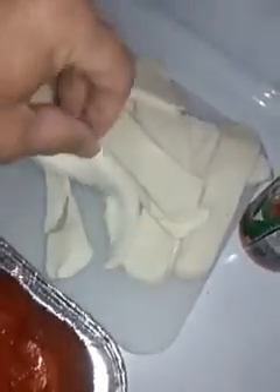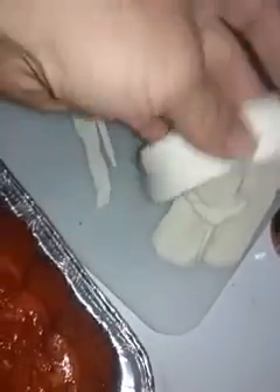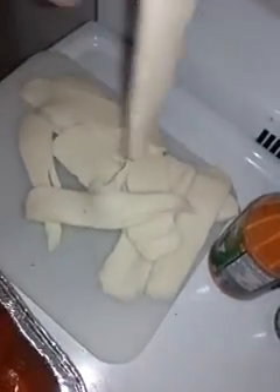A little bit of sauce in the pan. Hand-sliced parmesan — wait, not parmesan. Mozzarella. Hand-sliced mozzarella. The real stuff.